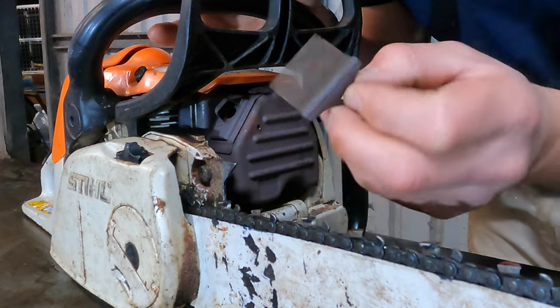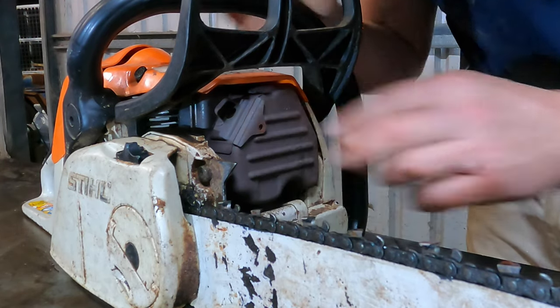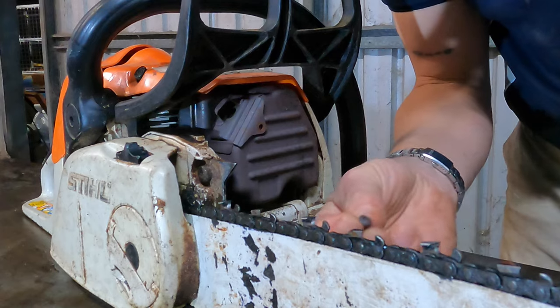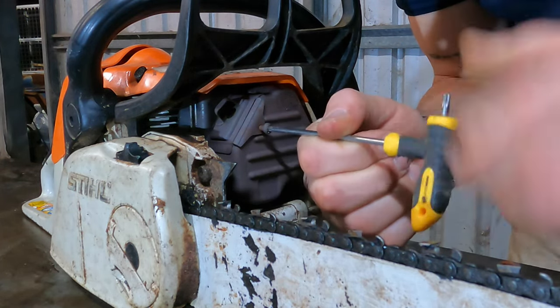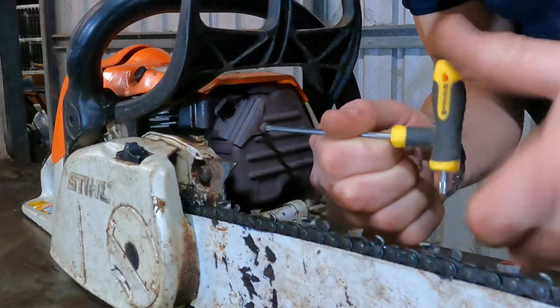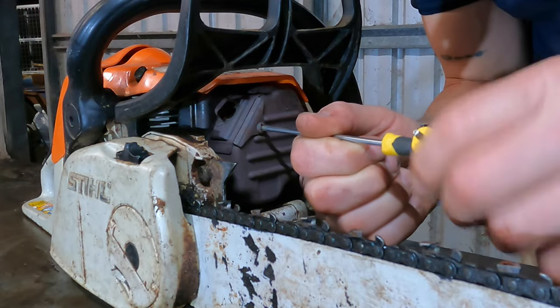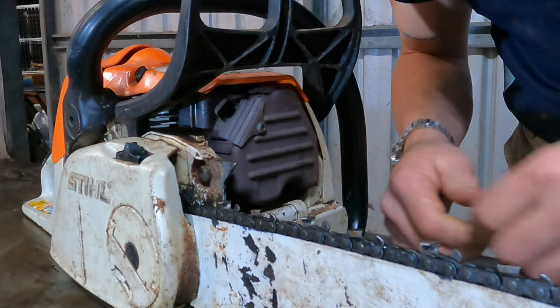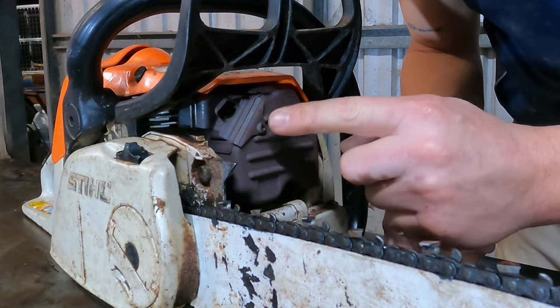So then it's as easy as slipping it back in where it came from, slip it back in there, get your screw and replace it. These screws are generally a bit rusty because they're heating up and cooling down. And there you go — that's removing and checking that screen on an MS-280C.